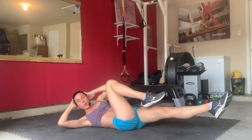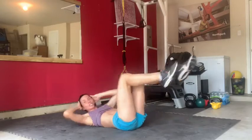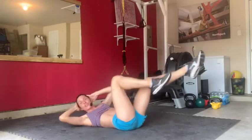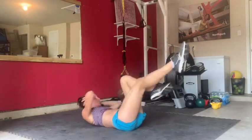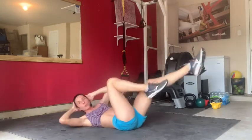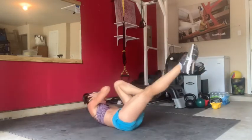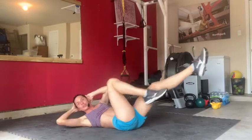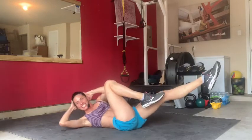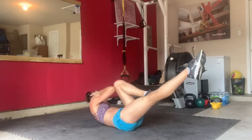Two quick, one hold. Quick, quick, and hold. Do that again: twist, twist, now freeze. Do that again — twist, twist, stay right there. Two more. Three more. Fantastic, let's go. Two and once more.